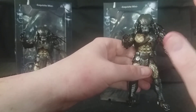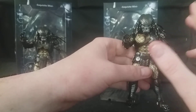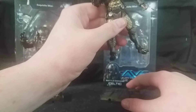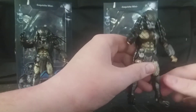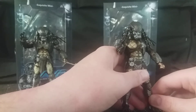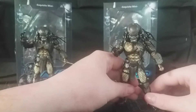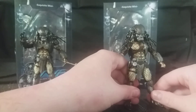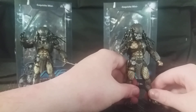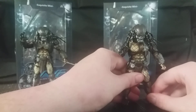Overall, both of these figures have the exact same articulation and it works very, very well for this scale — absolutely incredible. I am very impressed with the pair of these, and very happy to have the Battle Damaged Celtic Predator in my collection, because I really do love the design of Celtic. I'm very happy with having both the Celtic Predator and his Battle Damaged variant.